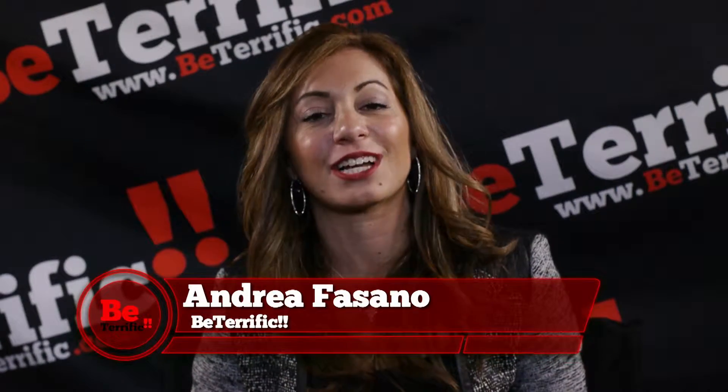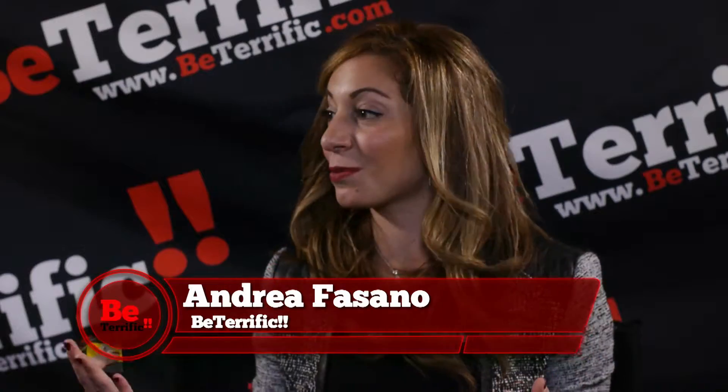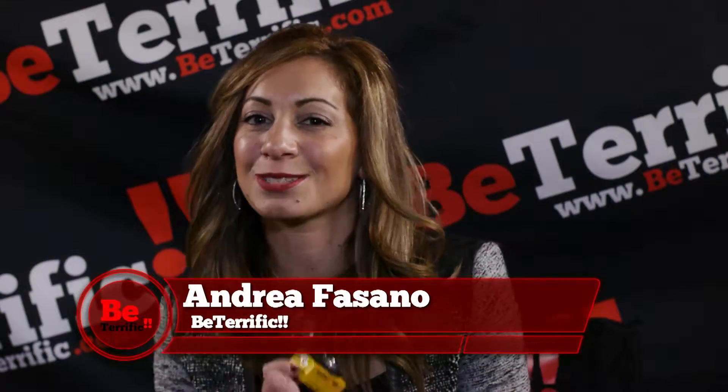We are streaming live from Photo Plus Expo 2015 at the Jacob Javits Center in New York City. We're talking with Kodak about something very specific — I have it right here in my hand. This is the PIX Pro 360 camera, and it's an action camera. This is Kevin from Kodak.